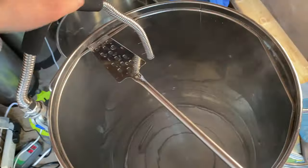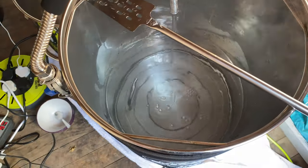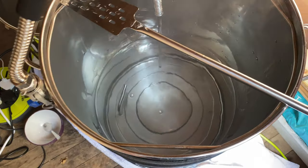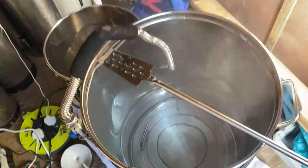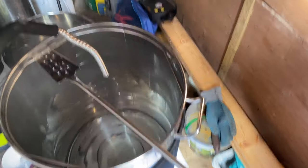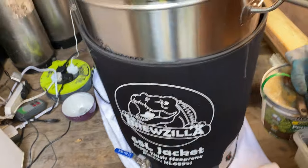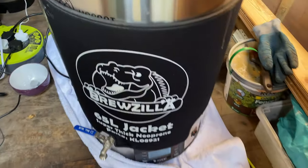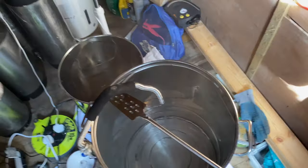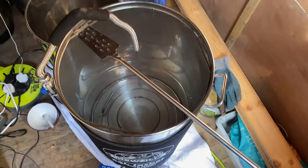We've just overshot the temperature slightly, but that's fine — it'll come back down in a second. Let's put on the pump just to recirculate. I'm going to get the grain ready to add in. It's absolutely roasting today so I'll probably take off the jacket, as on hot days it can be a bit much. I'll put it on again later if needed.